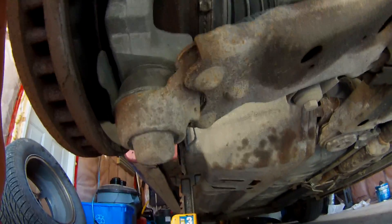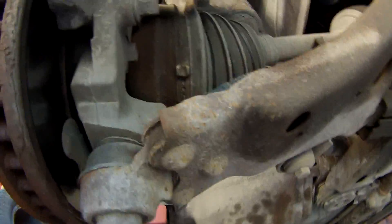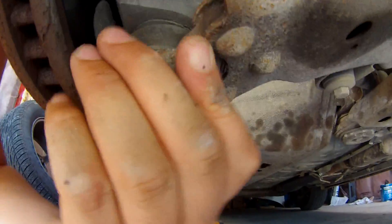This is what we are replacing here and it looks like this one is a factory one still. These are just rivets on here holding it on, so that can be a challenge — you have to grind those off. This side is not too bad; there is no grease or anything left in there. The other side is quite a bit worse though.